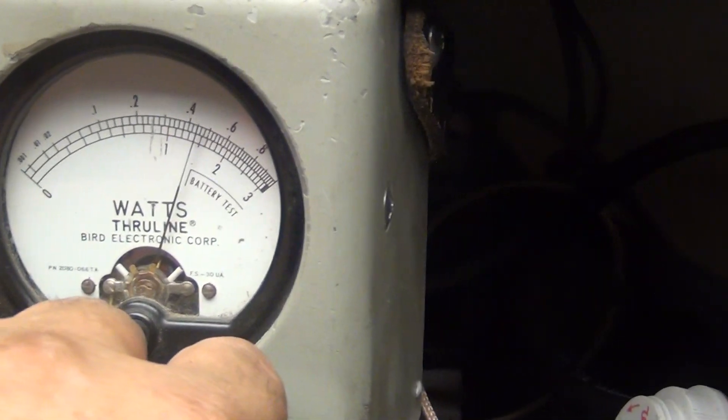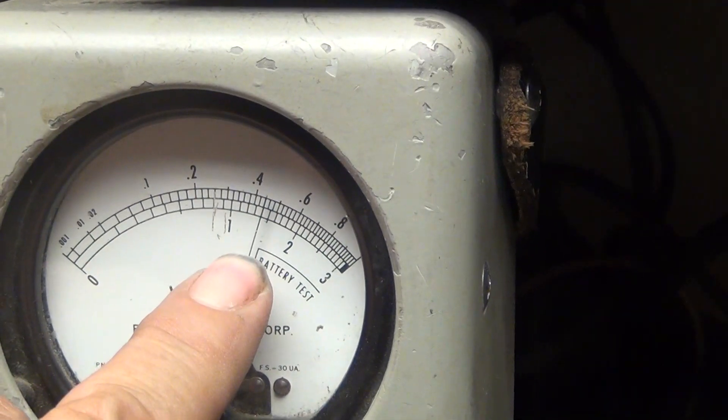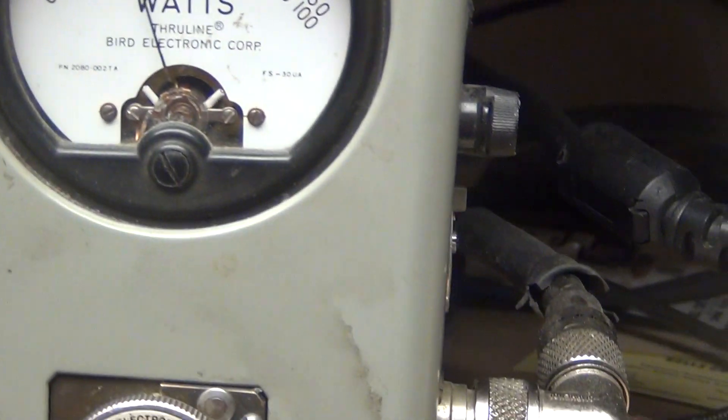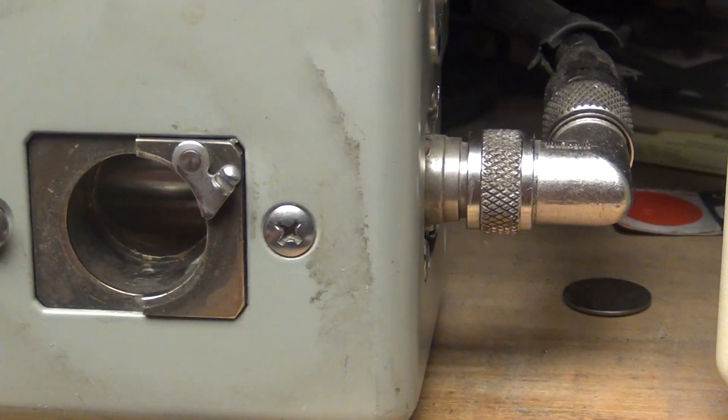I just changed the scale — 100, 200, 300. We got about 140 there. Maximum dead key. Over here we're slamming out of that 50-watt slug.